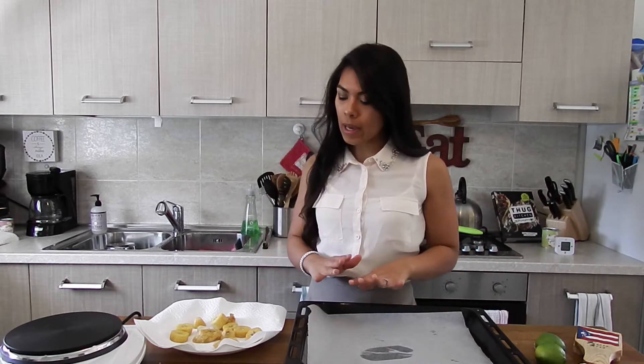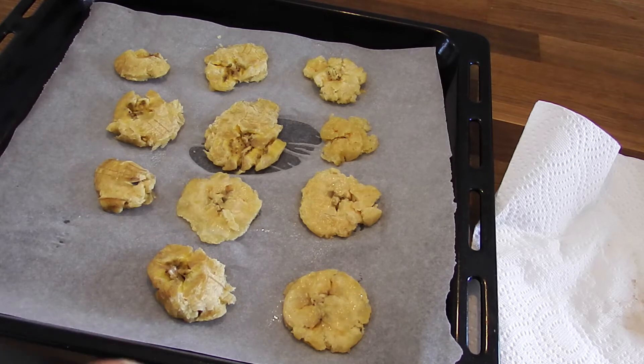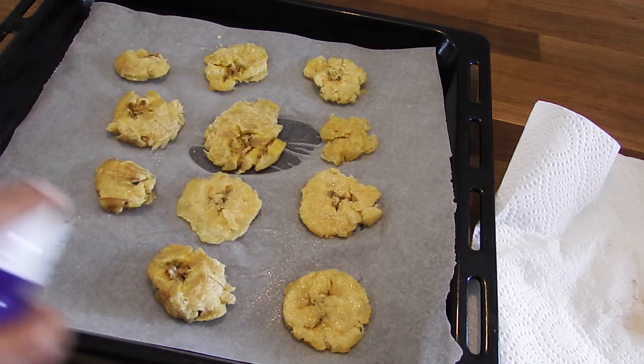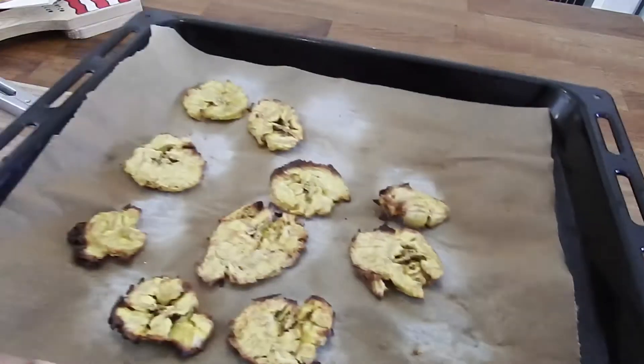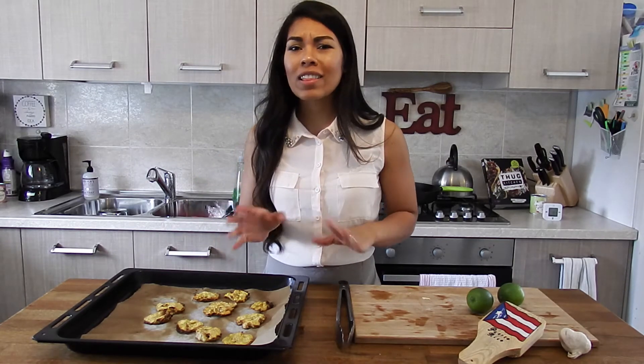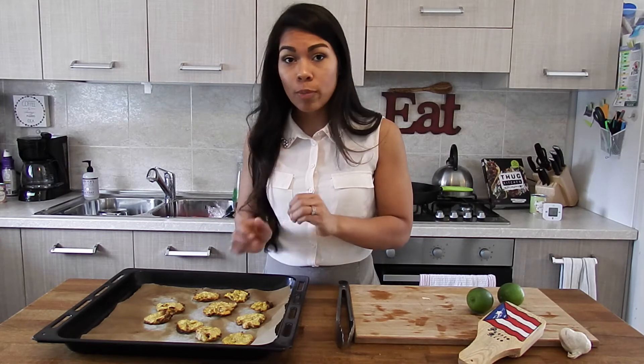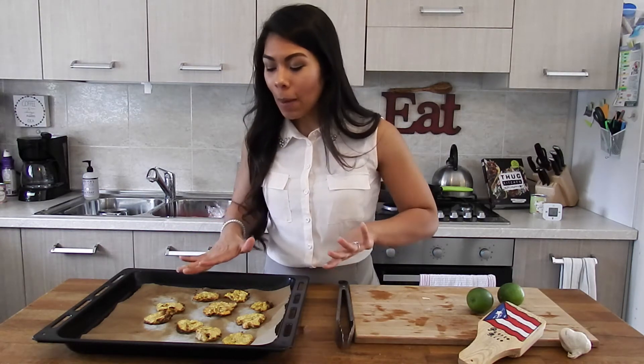Now I have a baking sheet lined with parchment paper, and we're going to repeat the same pressing process we did with the fried ones using these parboiled plantains. Before popping them in the oven, spray them with some cooking spray to give them a little bit of oil so they can get super crispy. They were in the oven for a little over 10 minutes — just keep an eye on them and make sure you start to see a little bit of golden-ness forming on top.